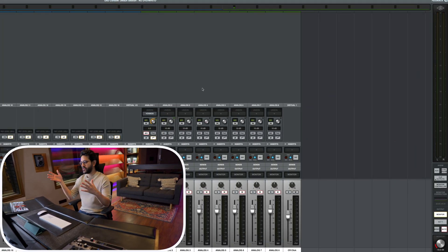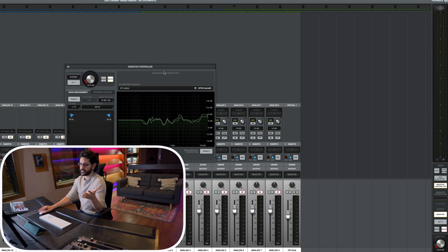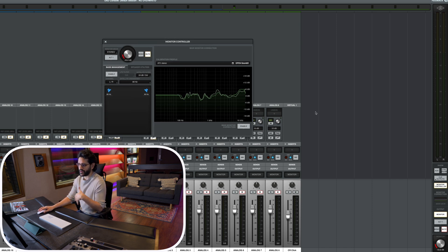There are some things I noticed right off the bat that I haven't seen many people talk about. The first thing is that for stereo calibration profiles, you can't have two different calibration profiles for your main monitors and your alternate monitors. I'm in the console app now — the monitor correction section is the new part added to console. Here's the calibration profile we did for our main monitors, which are our Neumanns used as near fields.